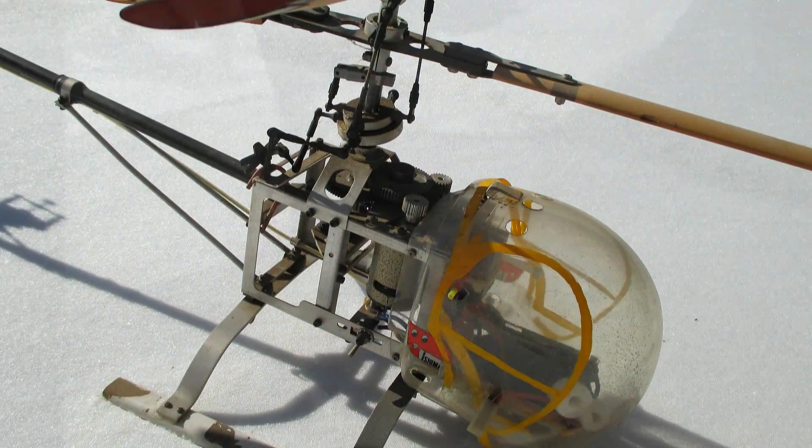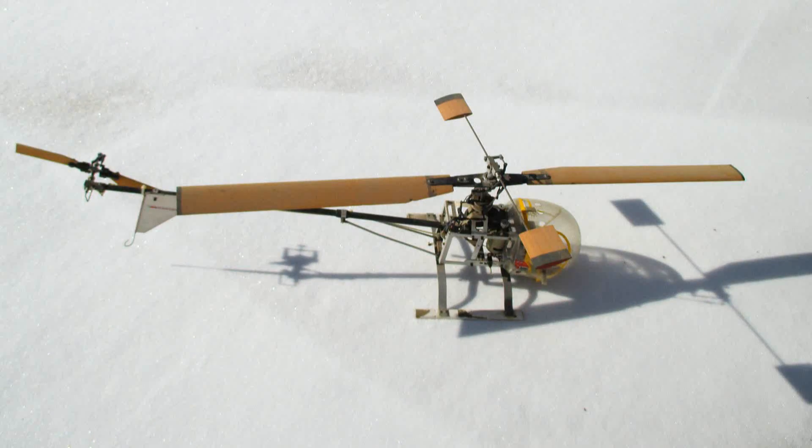It ran on NICADs, and that's because that's all we had back then. It had a very unreliable mechanical rheostat for speed control, and used a simple bell-hiller head with the fly bar. It only ran about one and a half minutes on a battery, but it actually flew. If you search my channel for the Skylark EH1 first electric helicopter, then you'll see more flying of it, untethered.